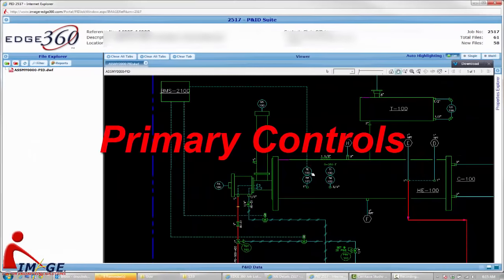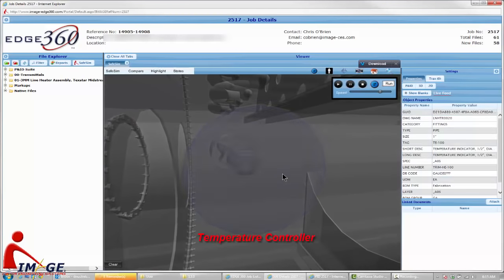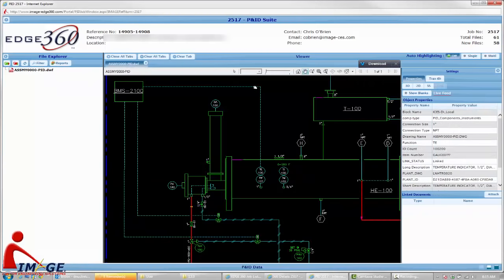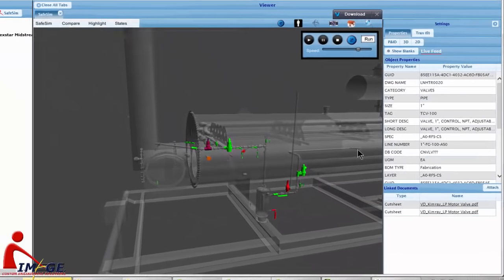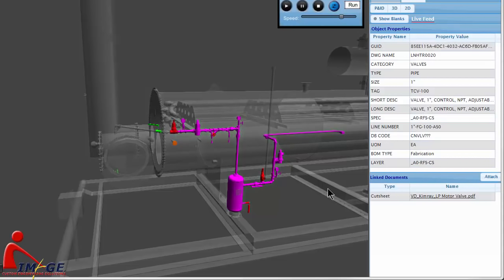Since a line heater is a relatively simple piece of equipment, there is little in the way of controls. The only primary control requirement is to control the temperature of the water bath to maintain the heating media temperature. The temperature controller is a simple device that passes instrument gas to a fail-closed temperature control valve. When the temperature is above the set point, the temperature controller closes off the gas supply to the temperature control valve and vents the signal line, thus causing the valve to close and stopping the fuel supply to the burner. When the temperature falls below the set point, the temperature controller supplies instrument gas to the temperature control valve, which then opens and sends fuel into the burner where the pilot flame reignites the gas and combustion starts again.